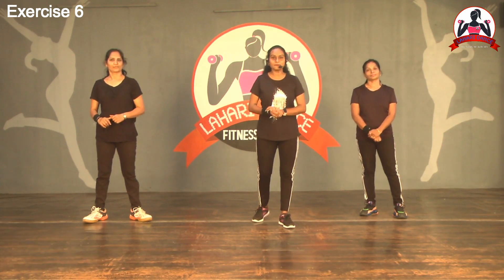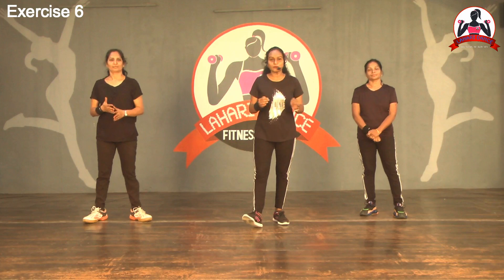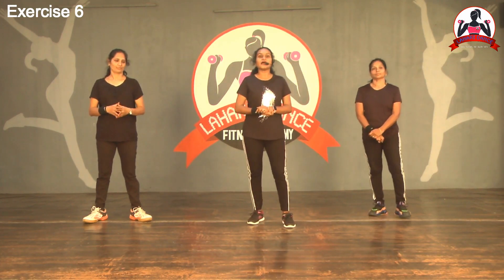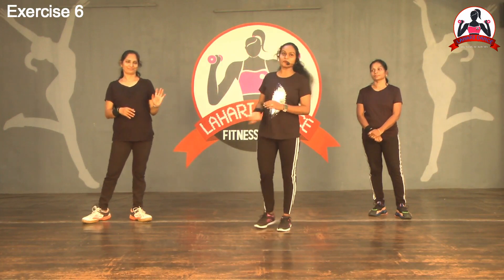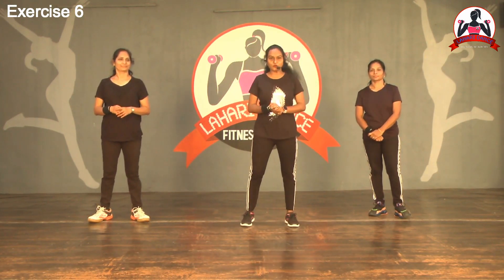So simple basic movements from last episode: step touch, step out, heel back. Now we will do different exercises and different movements this week.